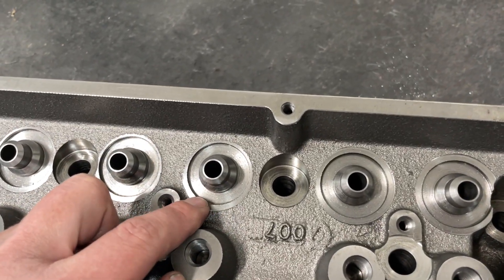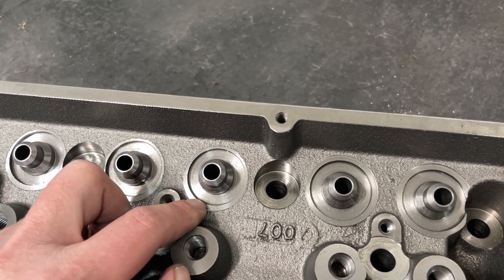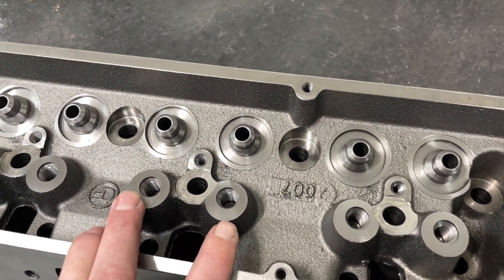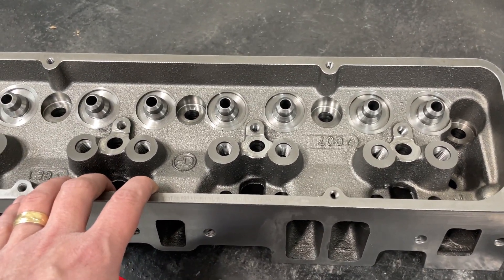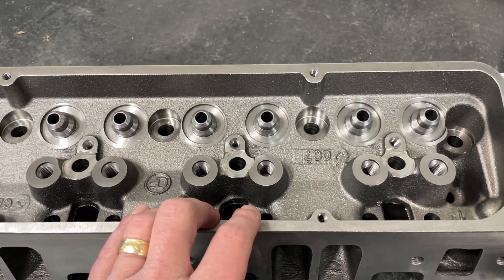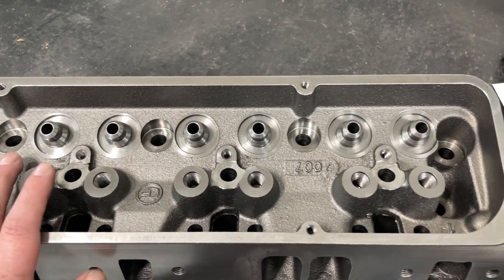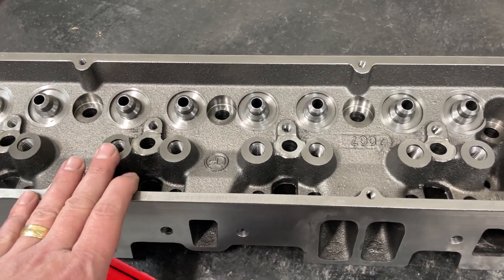Also, the spring pocket itself is 1.25-inch diameter — you can run like a 1.26 or whatever. Most classes that run these require only stock diameter valve springs, hence that's why they're only cut out for this size and not larger. These actually have screw-in studs, which is great, and you can run guide plates. Those trying to run stock heads will know they have to do more machine work to pull out existing studs, machine the boss back down, and tap for screw-in studs. It's a lot more work and it costs more — that's where these are almost better than having a stock head redone.